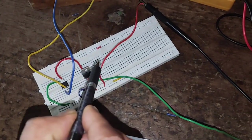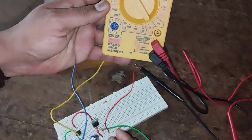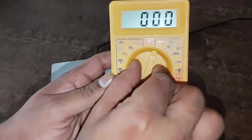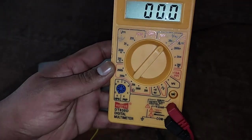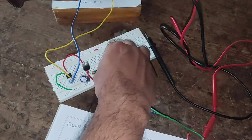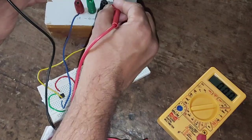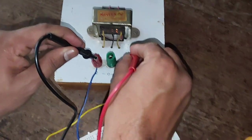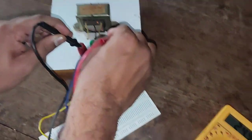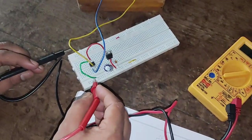We also have to check the output voltage at pin number 3. Now we will change the voltmeter range — we disconnect the positive lead and change it to AC, setting it to 200. I will now check the AC voltage. Since it is a 12-0-12 transformer, we can observe in the multimeter that we are getting almost 25 volts AC.